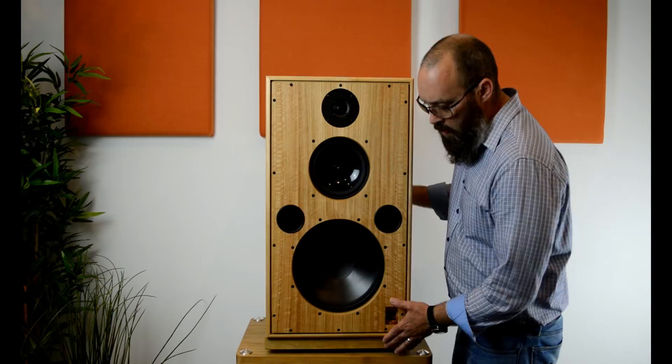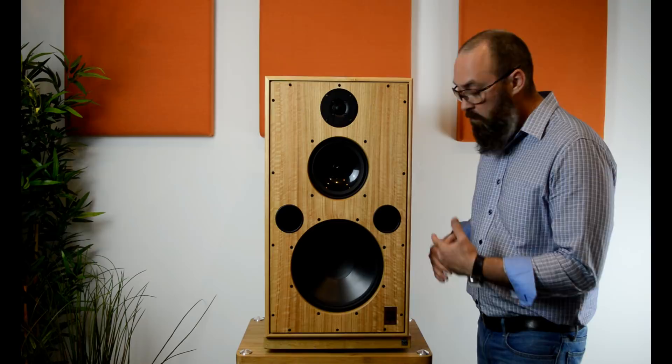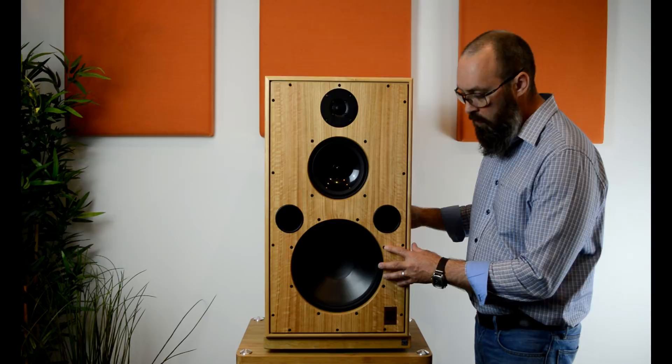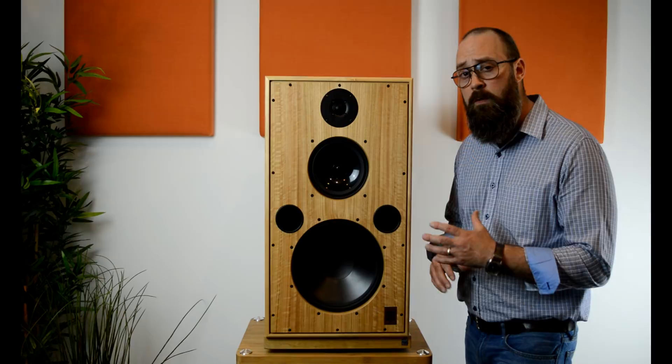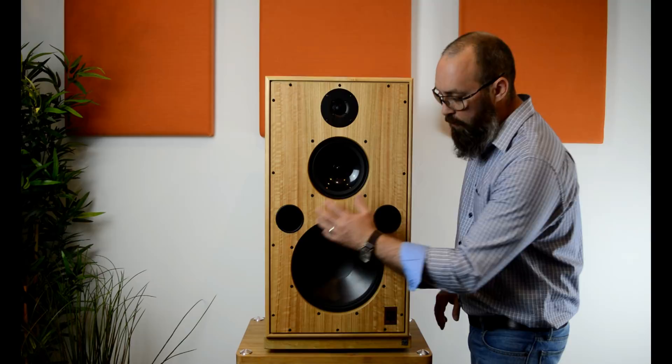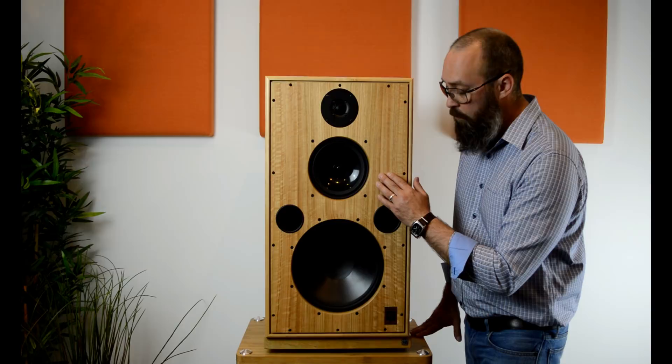So what are some of the improvements going from the Monitor 40.1 to the Monitor 40.2? Internally, the dampening has been improved to react better with the new drive units. The crossover has been completely reworked and redesigned, and it's worked extremely well with this new speaker. Moving to the outside, the 300mm woofer remains the same and the dual ports remain the same. What's changed is you're going from the old Radial driver to the new Radial 2 driver — a vast improvement. The tweeter looks almost identical to the old one, but this is a much higher-spec tweeter that the Norwegian company CS has designed for Harbeth specifically.